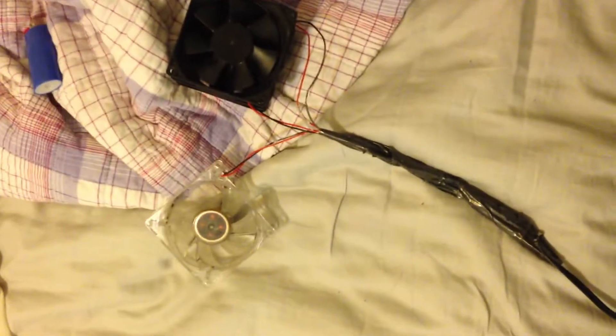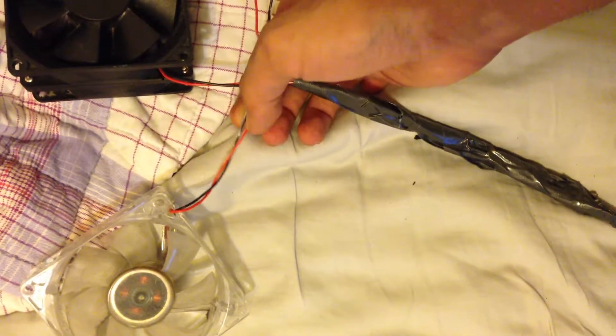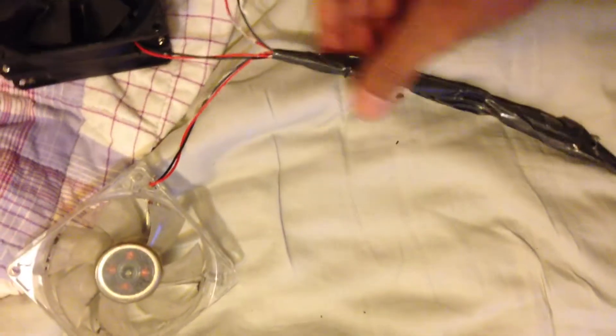This is a two-wire computer fan, got one separately to join together. This is an AC DC wall outlet — connected all the red wires together and all the black ones together.